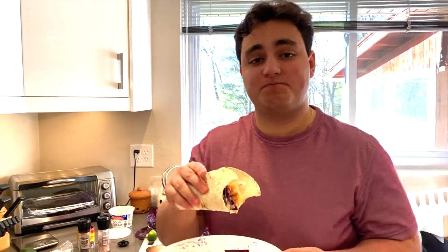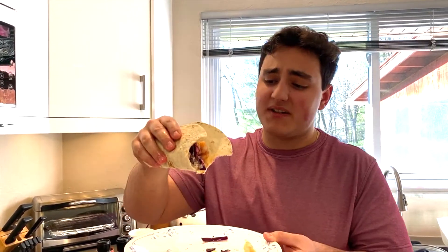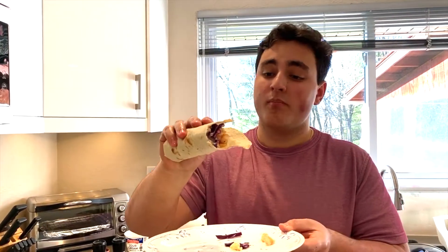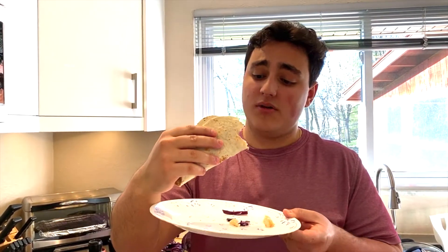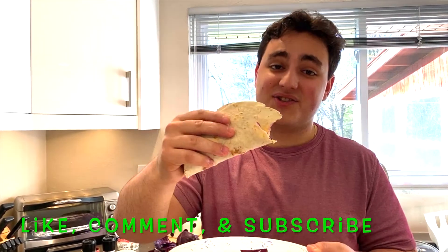The crunch from the cabbage — crazy. The spicy sour cream — tremendous. And the shrimp, perfectly cooked. That's it for you guys, I'm going to enjoy this. I hope you guys do too. Please tune in for my next show. Please let me know how these taste — if you end up making them, let me know. Have a good day. See you soon.